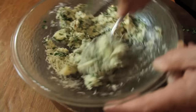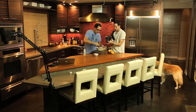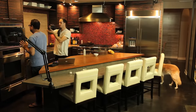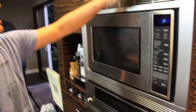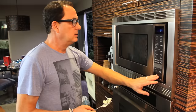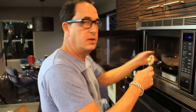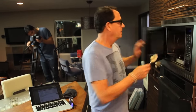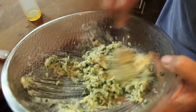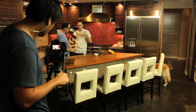I put too much cheese in, now I'm going to have trouble spreading this. Watch this — 15 seconds in the microwave to make it easier to spread. You don't want it melty. I say 15 seconds. Look — perfect. Smell. All right, bread time, let's go.